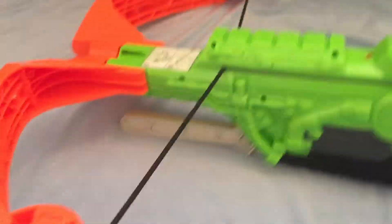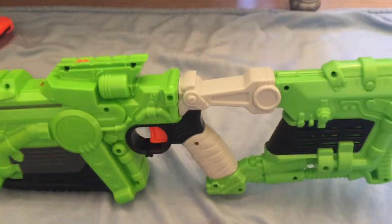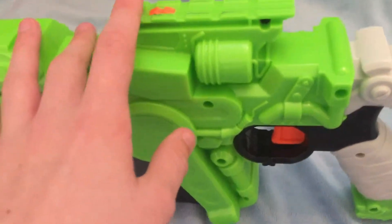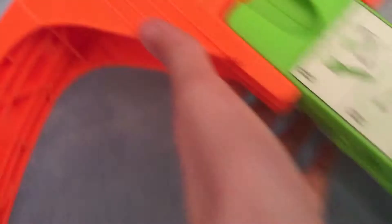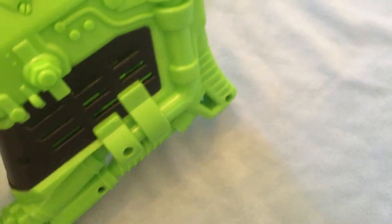The blaster itself is pretty much like a crossbow in real life. It has one tactical rail for the sight, no barrel extension points, no stock extension points, and 2 sling mounts.